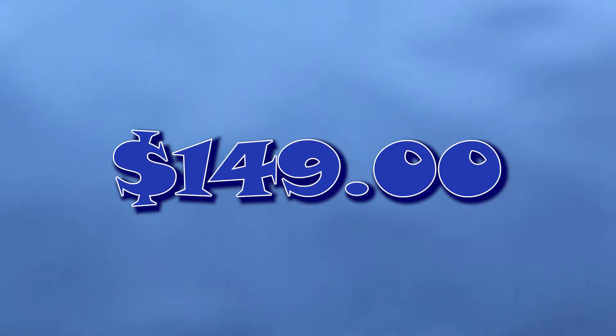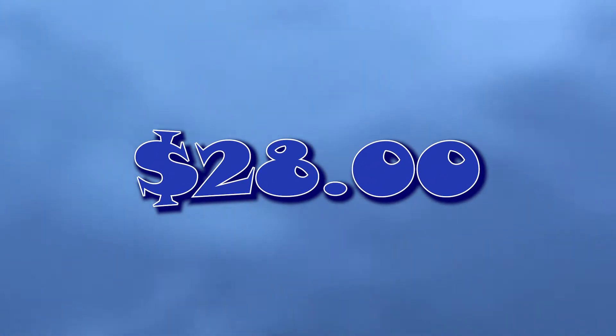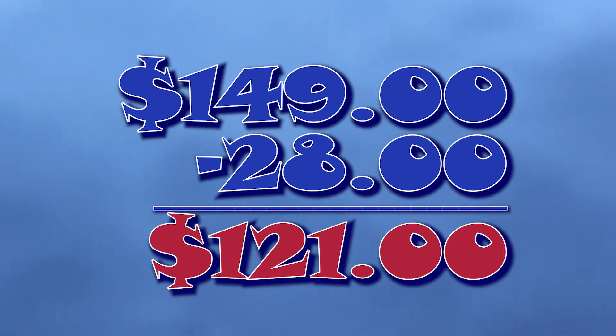Here's the big difference: the Quadro cost me $149 and the Renfo cost $28. So if I was making this decision just on price, it would be the Renfo — there's almost a $120 difference between the two scales.